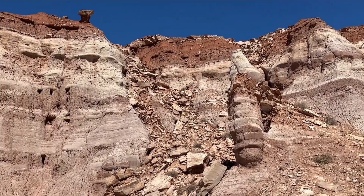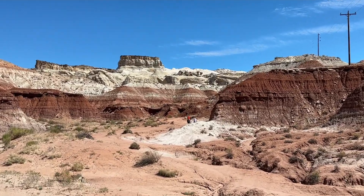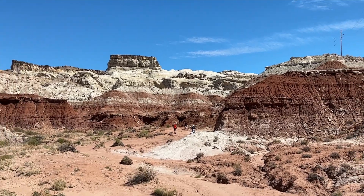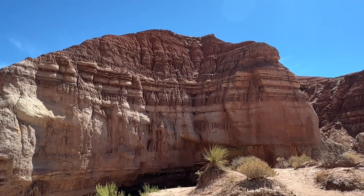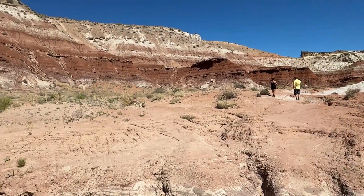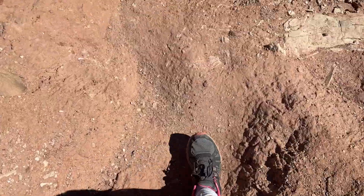The hike is going to take you in direct sunlight and it's a pretty easy hike. You can see here it's kind of like a sandy, deserty vibe to the trail. The trail is pretty decently marked, so you're just going to go straight out into where the toadstools are.